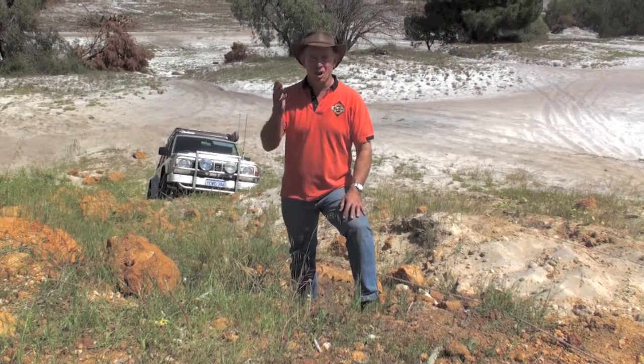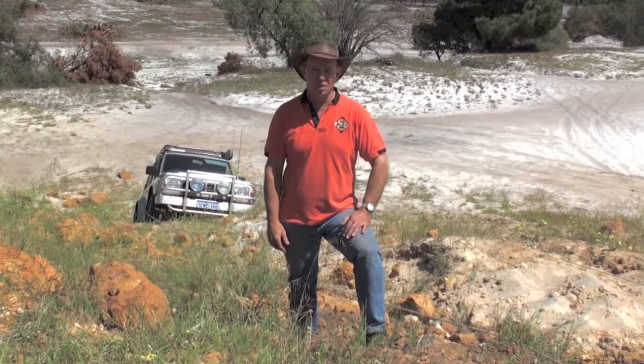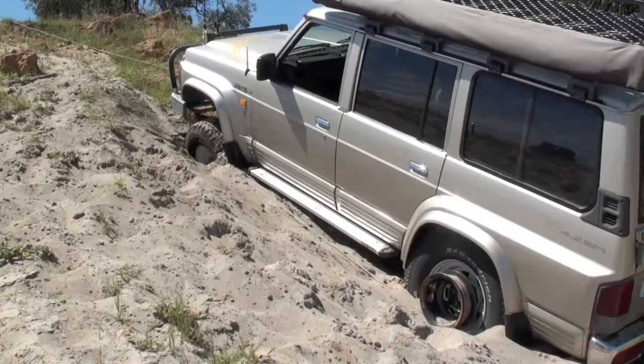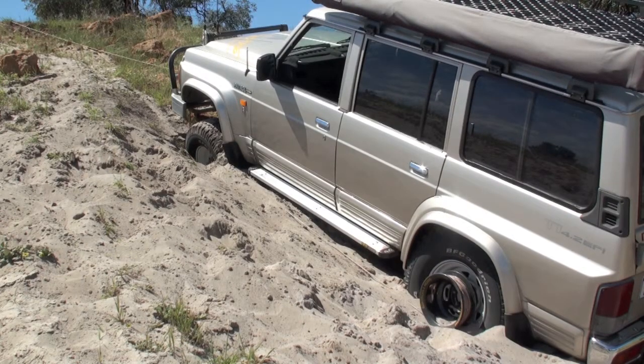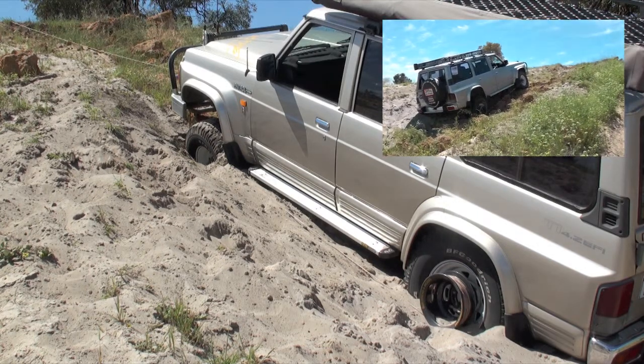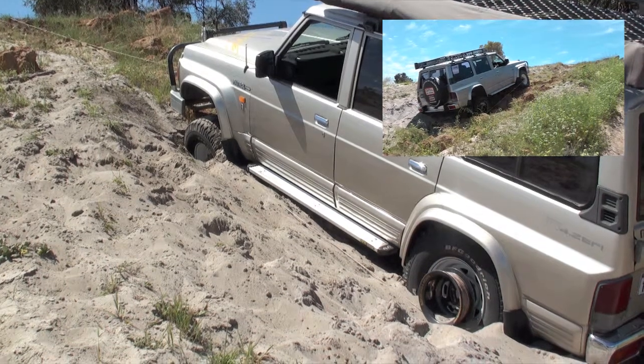Everything's set up. The driver is now in the vehicle. He's going to engage low range first gear, take up the slack in the line, and use the bush winch to get himself out of this predicament. The driver's in the vehicle — he's put it in first gear and now he's going to take up the tension.